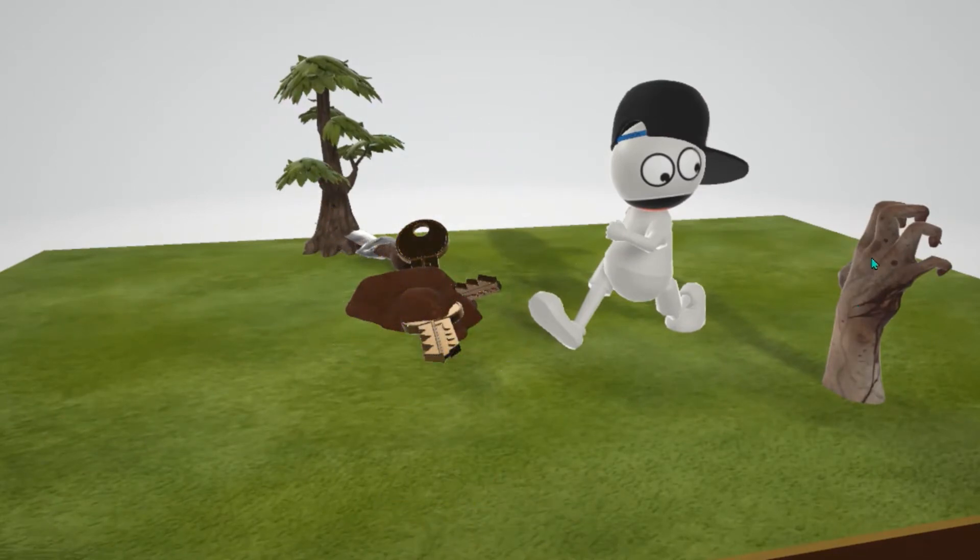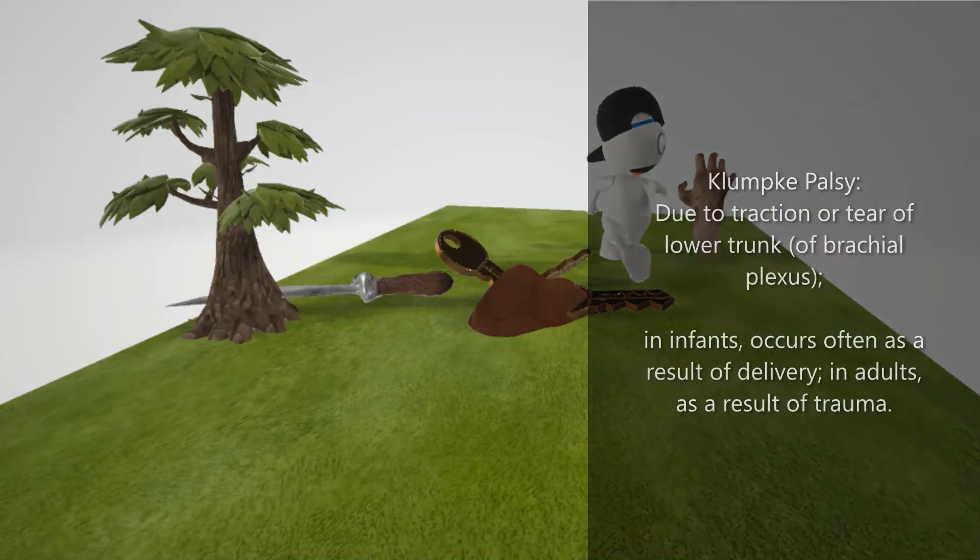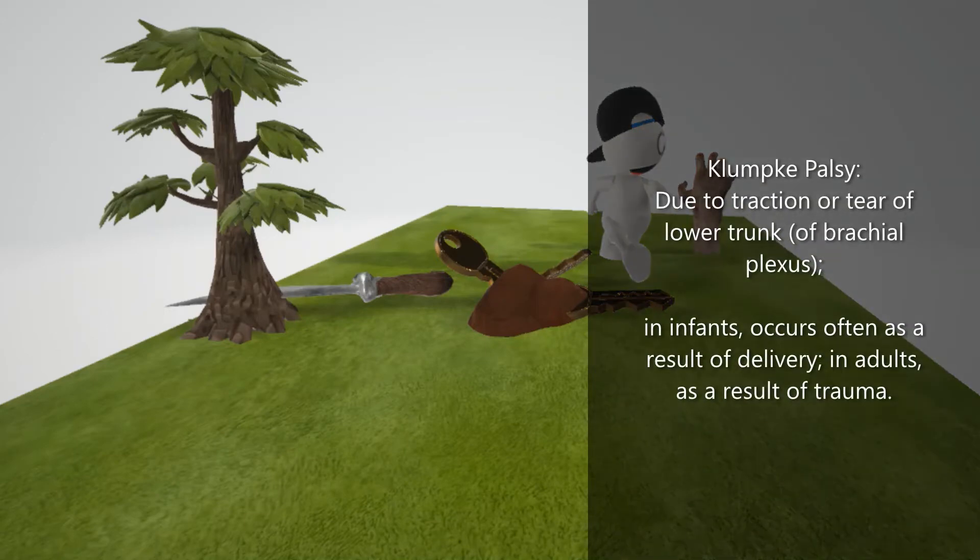Before we discuss this hand coming out of the ground, we're going to look at this tree where there's a knife going through the lower trunk. This knife through the lower part of the trunk helps remember that Klumpke's palsy is due to traction or tear of the lower trunk, specifically T8 to T1 roots. In infants, this happens as a result of upward force on the arm during delivery.